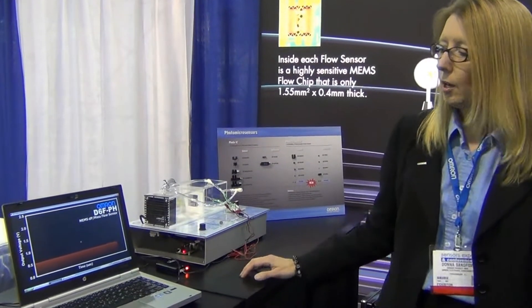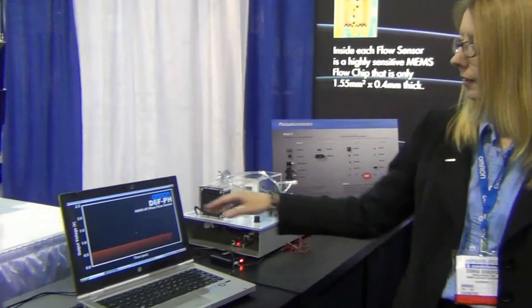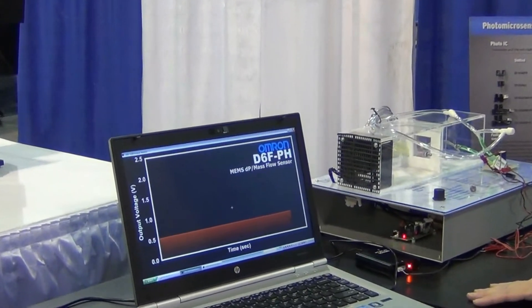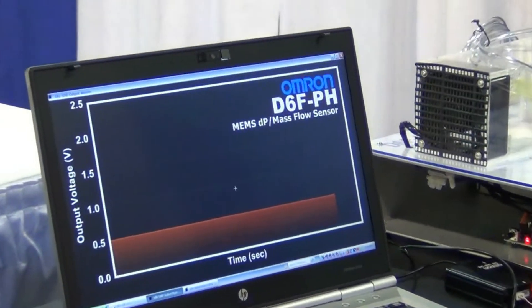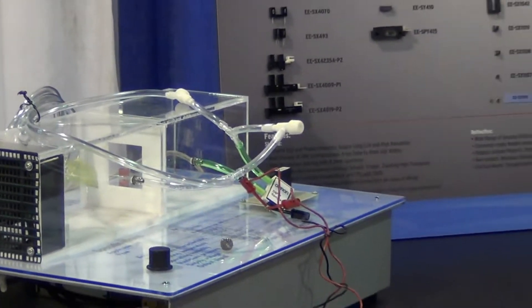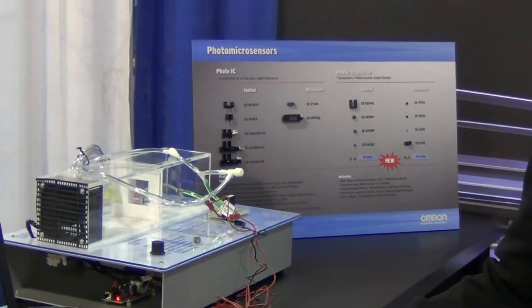Here we are showing a prototype of our new D6FTH, Differential Pressure Type Mass Flow Sensor, also called a High Impedance Flow Sensor. What's neat about this product is it's used primarily in the HVAC industry.